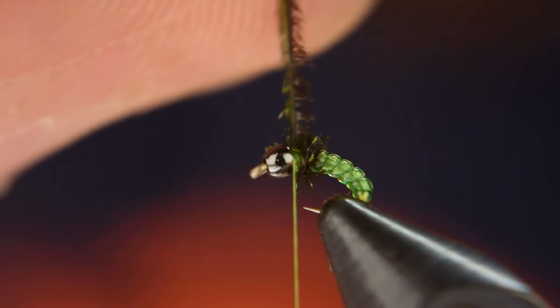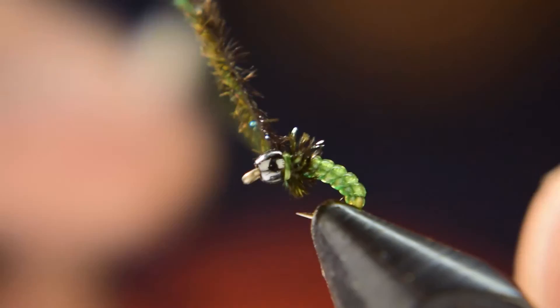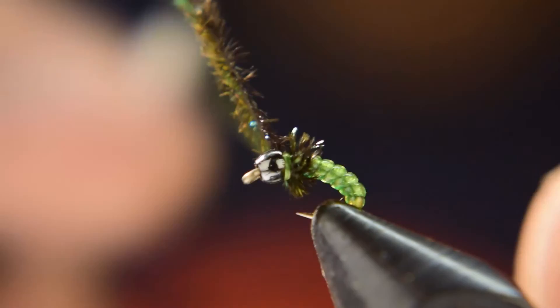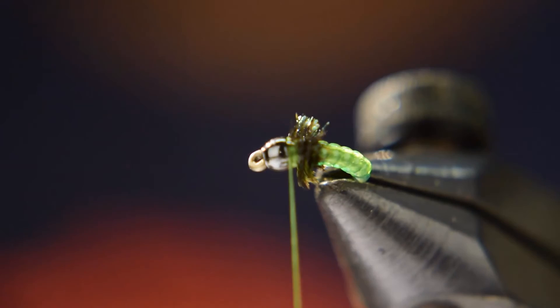It broke on me there — not a big deal, just be careful. Go ahead and rewrap and capture that. Then cut off your excess nice and close.